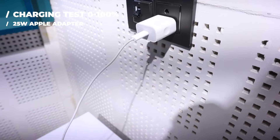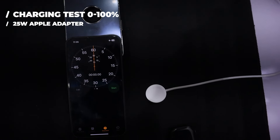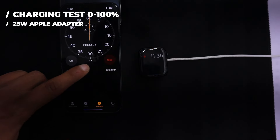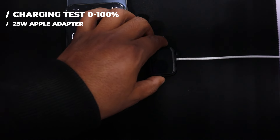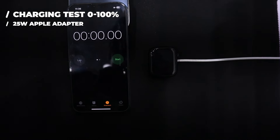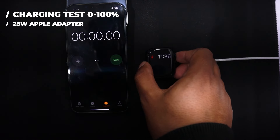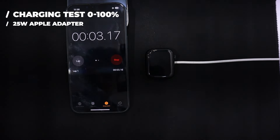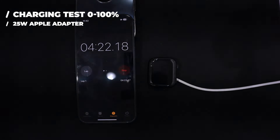Let's start by doing a charging test. Here's my original 25W Apple adapter and this is the original charging cable for the Apple Watch Series 9 that comes with it. You can see that the Apple Watch Series 9 is off because its battery level is at 0. I am going to connect it to the charging cable to check how long it will take to go from 0 to 100%. The charging has started — it takes some time to begin after putting it on charge. I am now taking a time-lapse with a timer beside it to measure the accurate charging time.